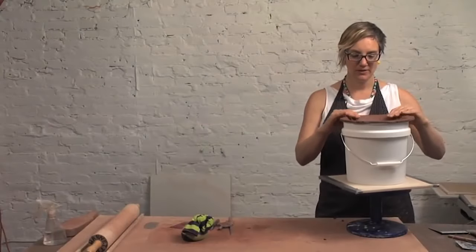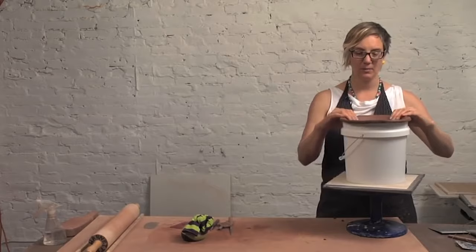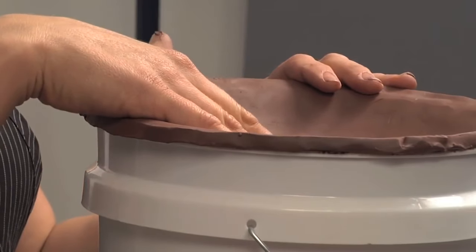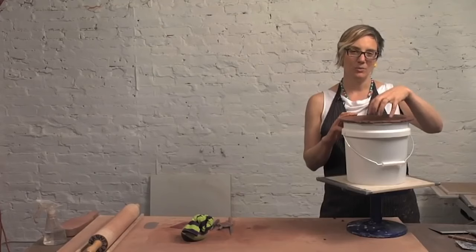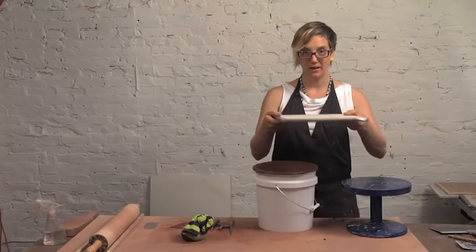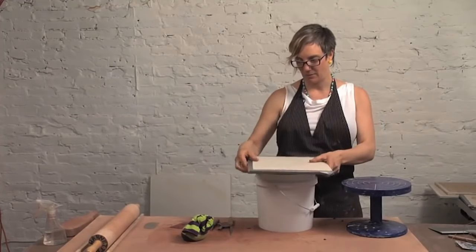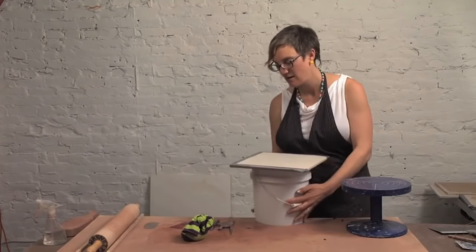I've let my slump mold set up until it's leather hard, and now it's ready to come out of the bucket. One thing to make sure of is that the interior of the mold has set up enough, because the outside edges will definitely set up before the inside. The inside is contained almost within the plastic, so it prevents it from drying as evenly. Make sure that's dry before you flip it out. I'll take a sheetrock bat — put it on the outside here, then take your bucket and just flip it over.